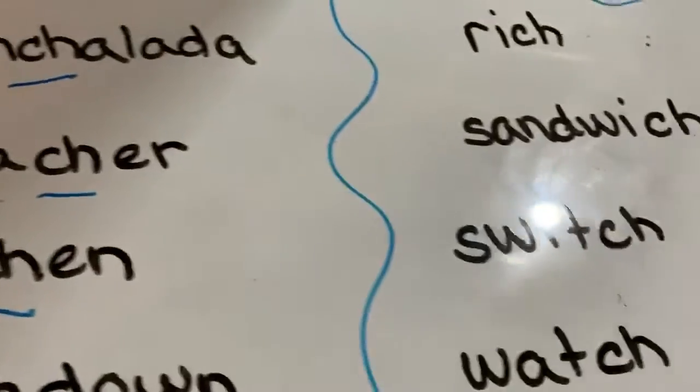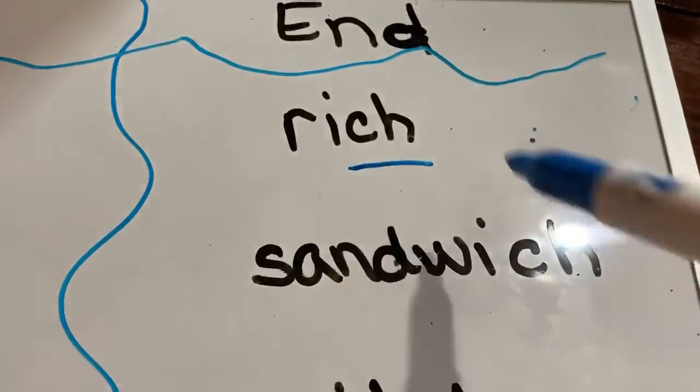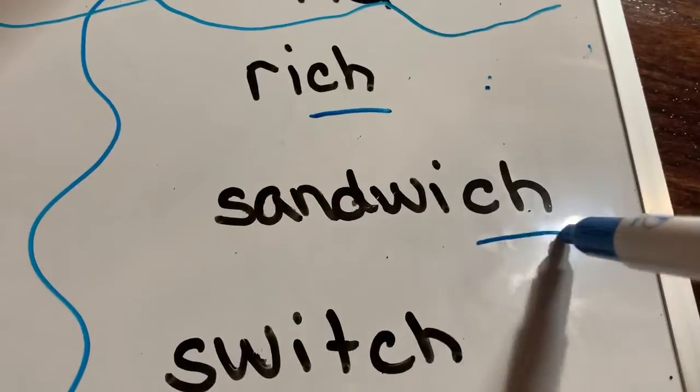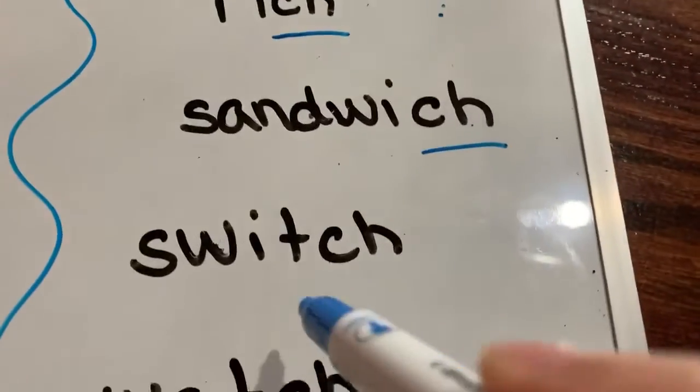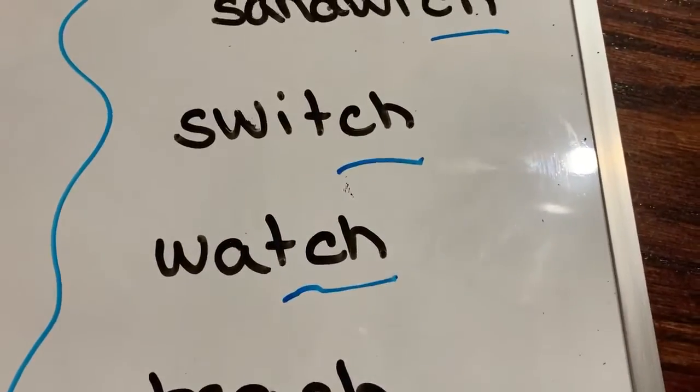Very good, now let's look at our CH at the end of words: Rich, Sandwich, Switch, Watch, Beach.